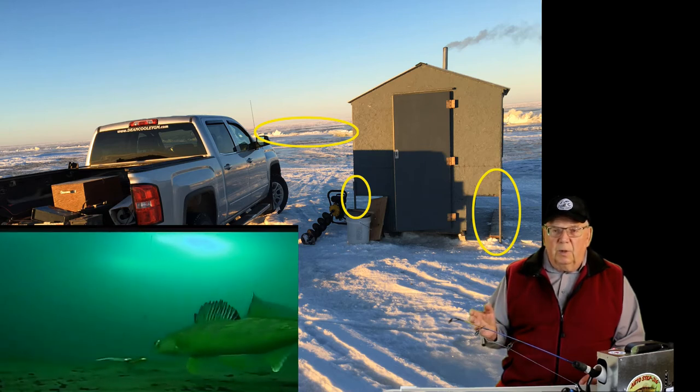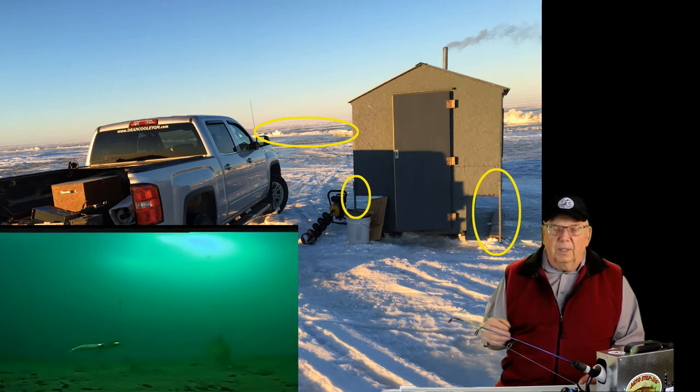Note the ice ridge in the background. This usually means that there will be water on top of the ice. Put your shack runners on blocks of wood so that they do not freeze solidly into the ice.